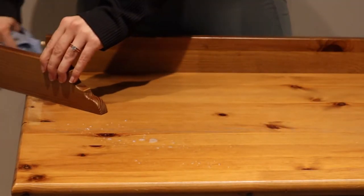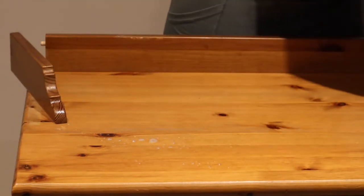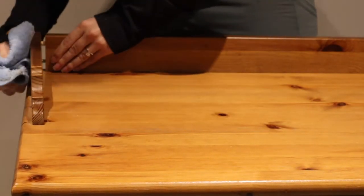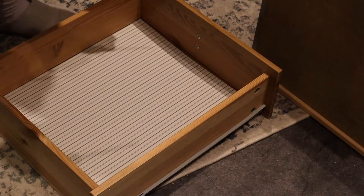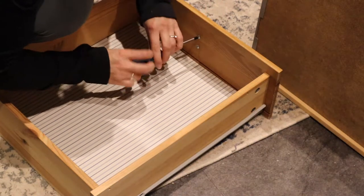To clean, you can use anything. I'm using a household cleaner that has a degreaser in it. You can also use TSP, or Dawn soap mixed with water — anything that's really going to get the dirt, debris, and oils off of your piece of furniture. The next step is removing all of the hardware and then moving on to clean the drawers.